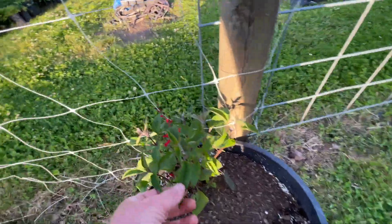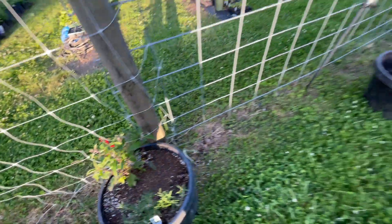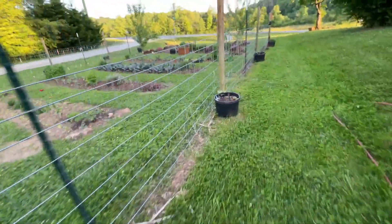This is pineapple sage, I think. Yes, pineapple sage. I don't know where I'm going to put this one because I have flowers in buckets all the way around here.